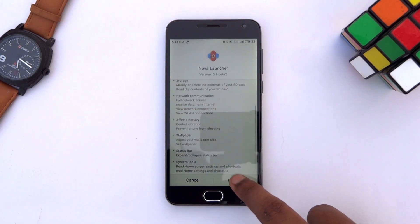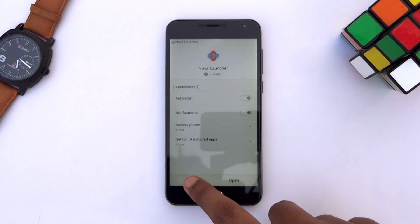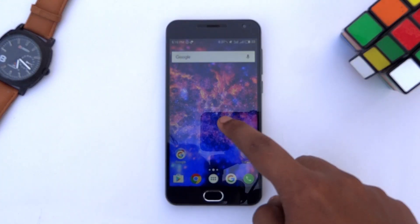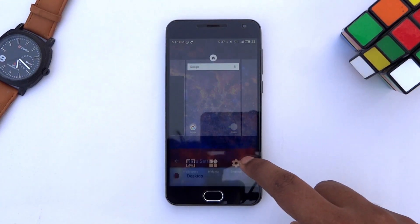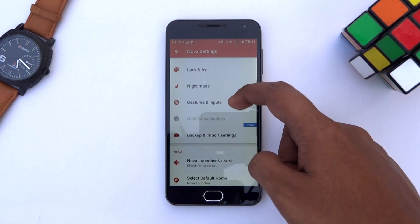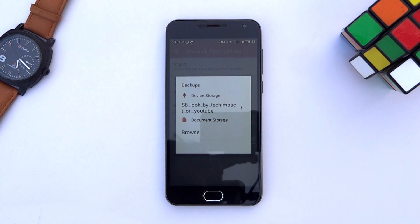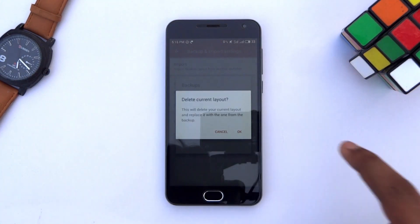To achieve the S8 look, you need Nova Launcher Prime, so install that on your phone. When you are done, hit skip, tap and hold the home screen and go to settings. Here scroll down and tap on backup and import setting, then tap restore or manage backups. I have already took a backup of the Nova Launcher setup which will give you the S8 look — the link of that backup file is in the description. Download that file and browse to it through here. After selecting that backup file, hit OK.